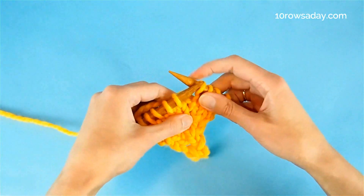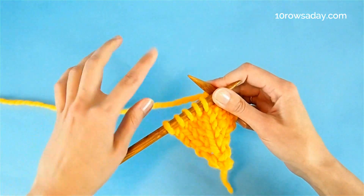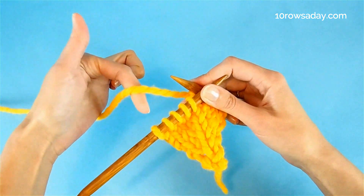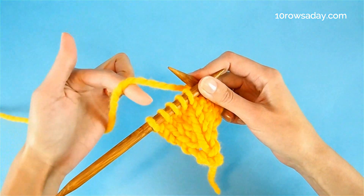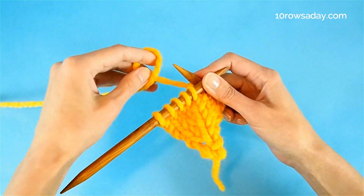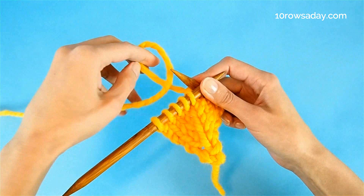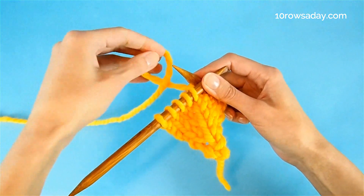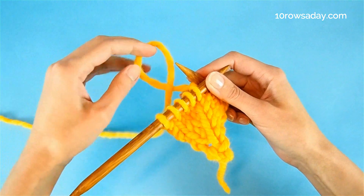When you get to that central stitch, stop, then place your left index finger from back to front under the working yarn. Then move the finger to create the loop so that the working yarn is at the top of the loop — see, this is the loop and the working yarn is at the top.